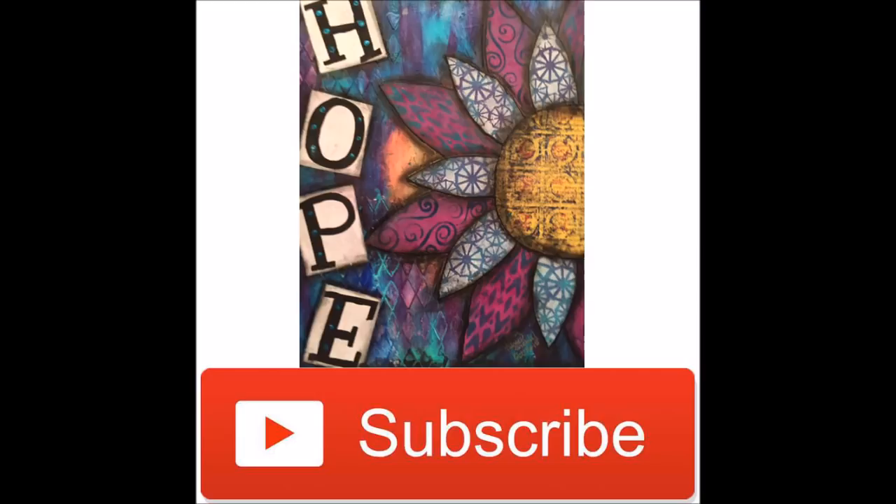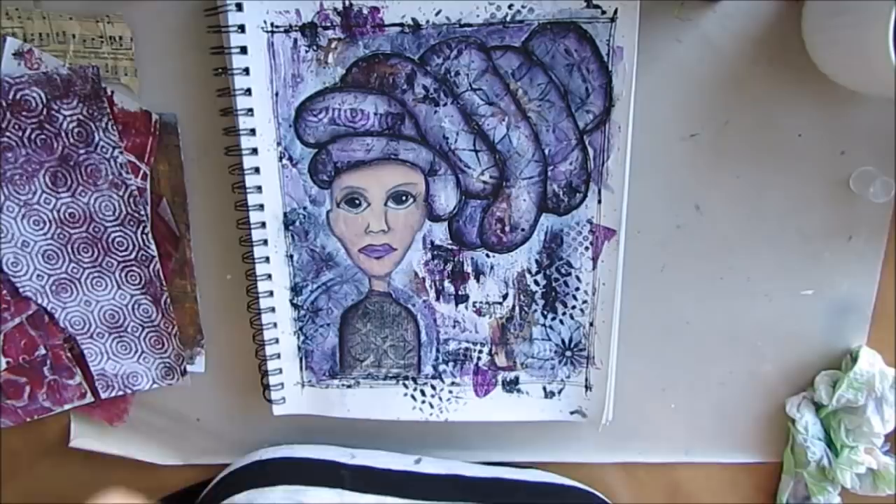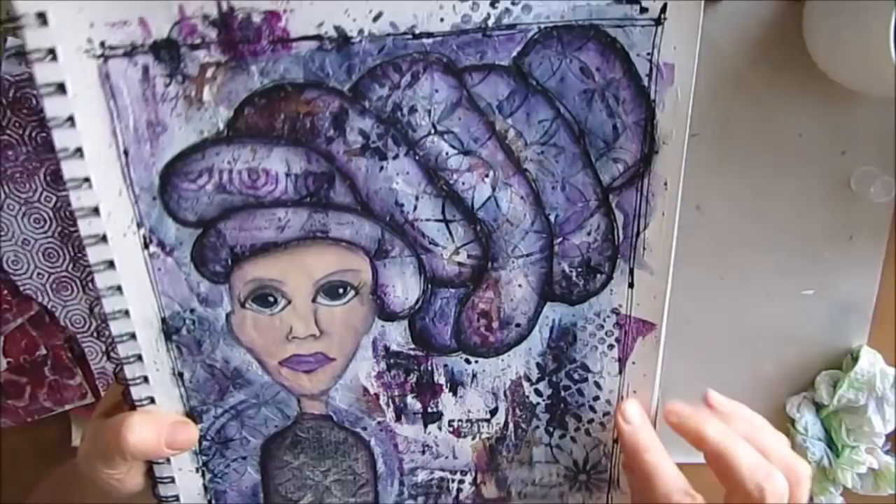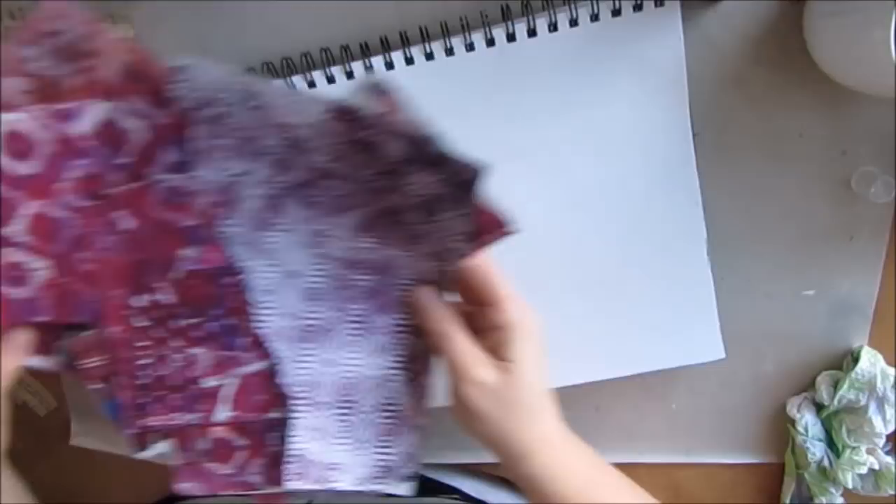So recently I watched a video tutorial by SoCrazy and she used collage and had this face in it. So I created one where the whole background was started with collage and stamping, and I wanted to play more with that technique. So that one was in blues and purples, and this one I'm going into purples, violets, and pinks.